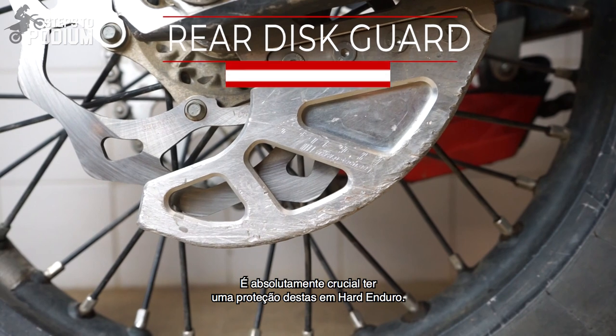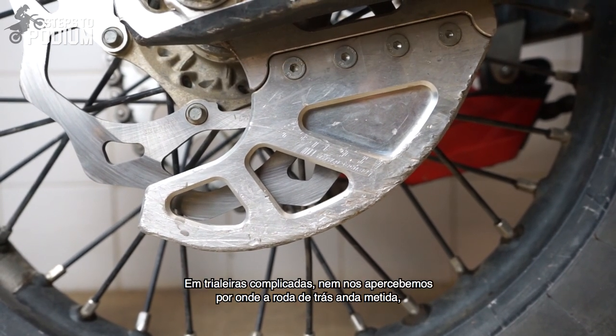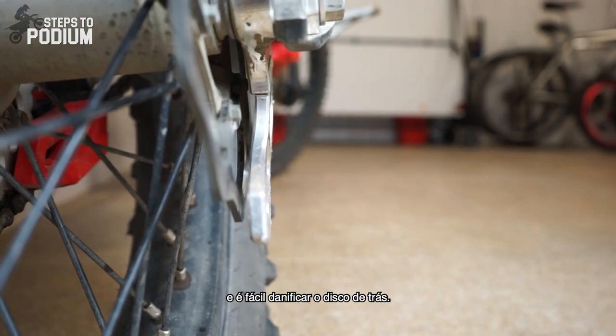It's an absolute must having one of these for hard enduro. When you're riding in tough sections you don't even realize where your back wheel goes through and what can damage your rear disc brake.